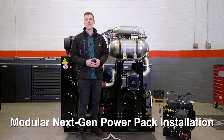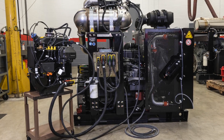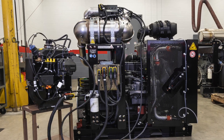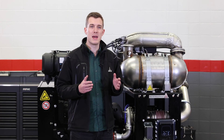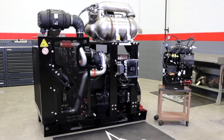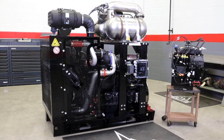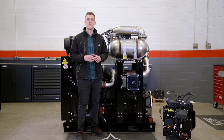Hello and welcome to the Deutz Corporation headquarters here in Norcross, Georgia. I am Leo Stepper, part of the engineering team here at Deutz Corporation. Today we are excited to introduce the next-generation Deutz power packs designed around our new modular concept. Our main goal during the development process was to reach maximum installation simplicity. We successfully reduced the time necessary to install our power packs into a customer machine from over 3 hours down to only 15 minutes.